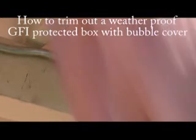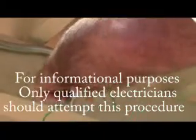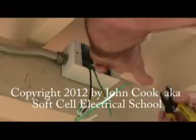Hi, this is John with Soft Cell Electrical School. We are going to trim out a hot box here, and we're going to save the hot one till the very last. If you have a box that you've just run new wire to and you want to trim it out and add a bubble cover to it, this is how you do it. White goes to white, brass color goes to black, and green goes to ground.